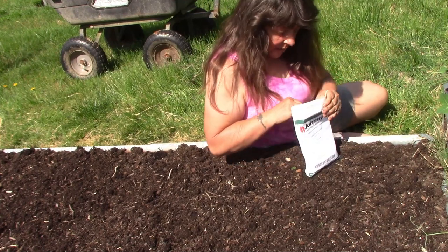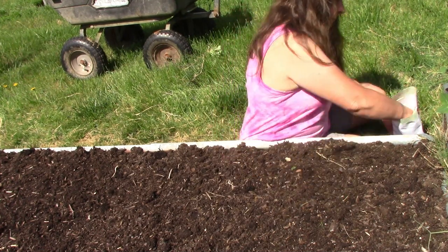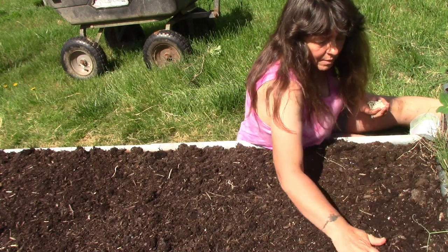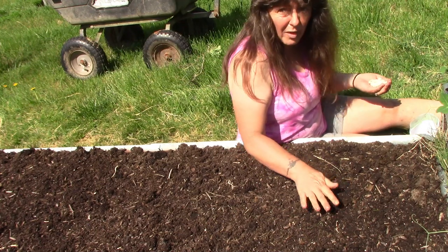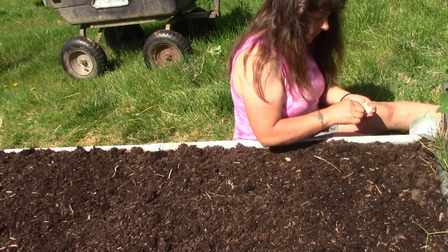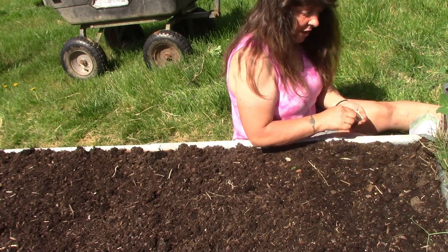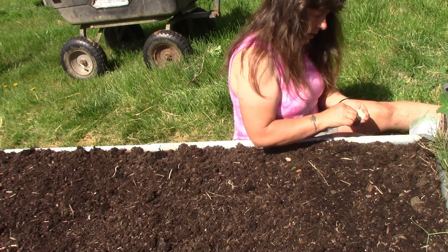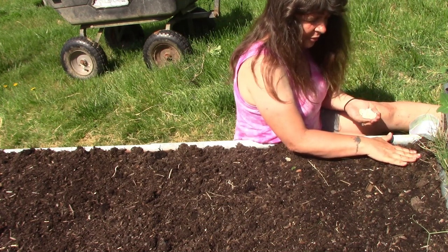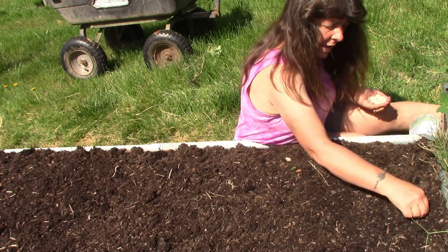Okay, we're going to bring the camera in a little closer. These are jade beans — they're a bush type bean. I love the smell of fresh dirt. Now, beans you can plant pretty close together, especially when they are in a nutrient-rich soil, and I'm just going to put them in probably about three fingers apart. They don't have to be terribly deep.